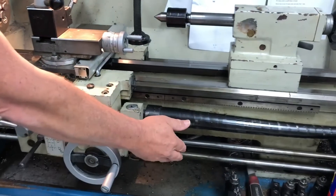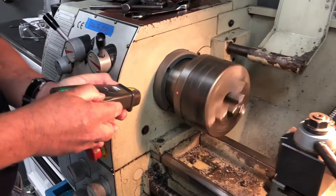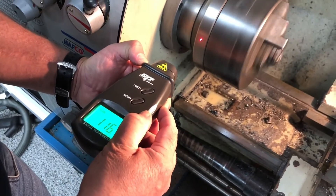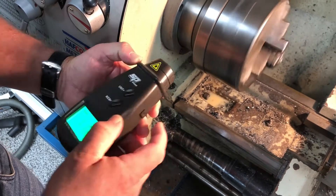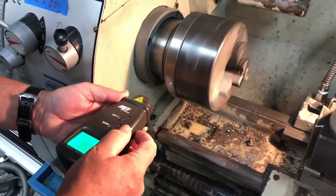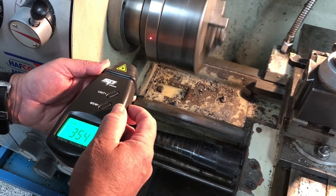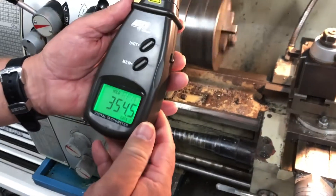We'll turn the lathe on so we've got some action. There's my little laser — I'm putting it on where the reflective material is and it's telling me in feet per minute it's 116.1. I'll just change the units back to RPM and let it stabilise. It's saying we're doing 354 RPM. That's exactly how it works.